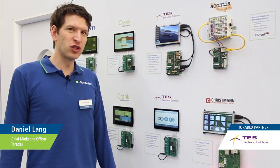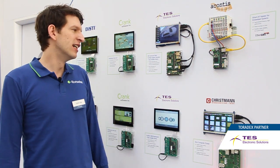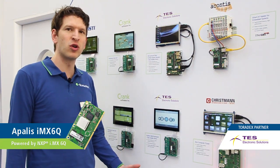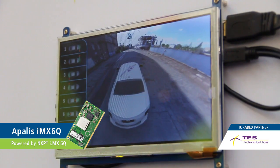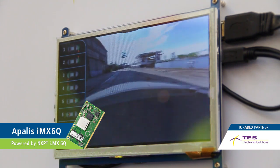Hey, my name is Daniel. I work for Torodex and I'd like to show you here a demo from our partner TES. Here on top you can see our Apalis IMX6 quad-core module on XORA carrier board running a demo showing their 3D ZoraSound view.